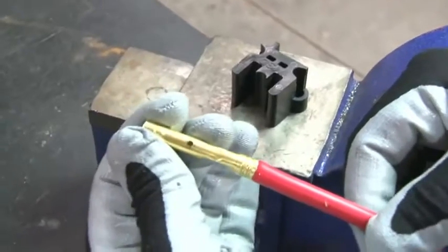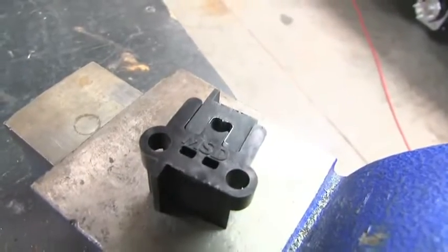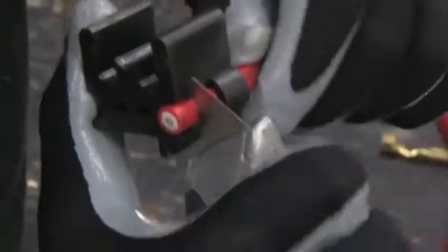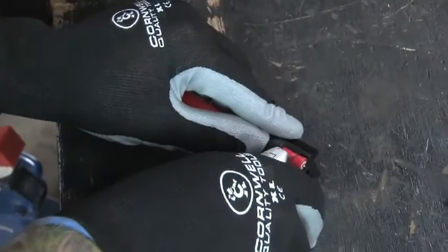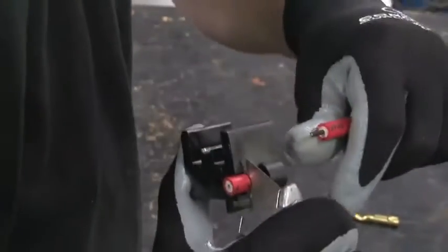Standard terminals have crimp tabs at the bottom of the terminal. The tool also has guides for 8mm wires on one side and 8.5mm wires on the other side. With the wire end flush with the end of the tool for standard terminals, or at the dual crimp mark for dual crimp terminals, set a razor blade flush with the edge of the strip guide and rotate the wire 360 degrees. Twist the cut end of the plug wire until the sleeve pulls off.